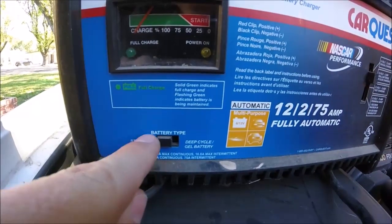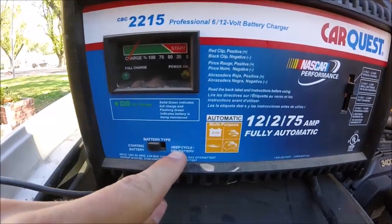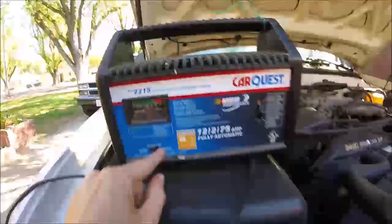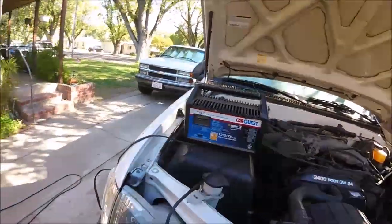Down here — it's a starting battery, just a regular battery. If you had a deep cycle or gel battery, you just switch it over here. So the first step is we're gonna leave this charger unplugged.